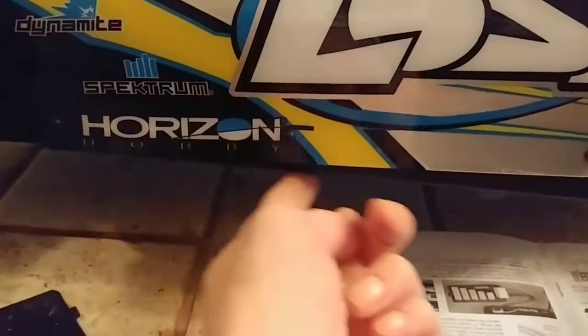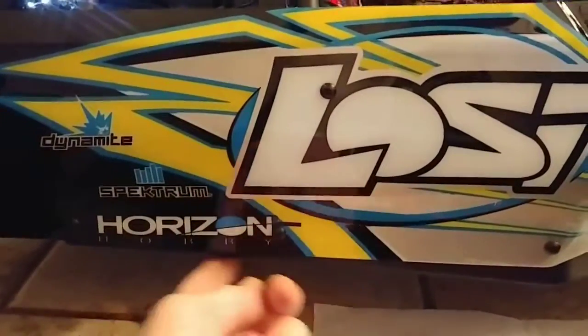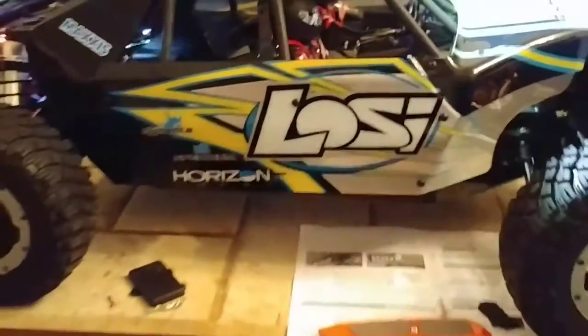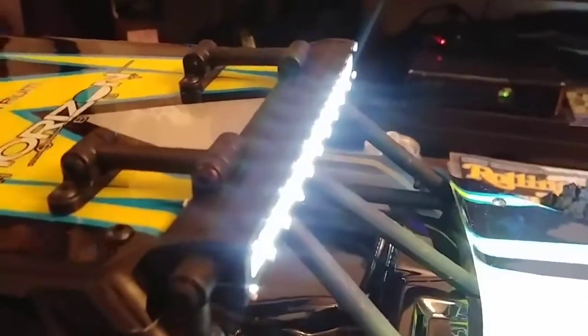The LED light strip runs off a nine-volt battery, so it weighs nothing which is cool, and it doesn't drain any other power or anything. I'll have those on there as well, which will light up the bottom, so I'll have the front covered too.